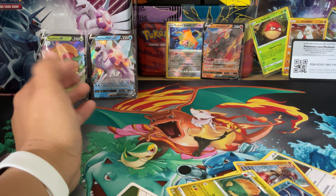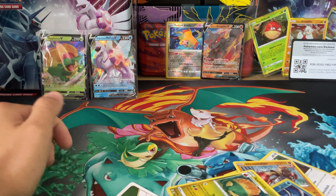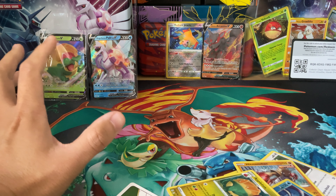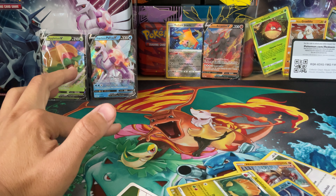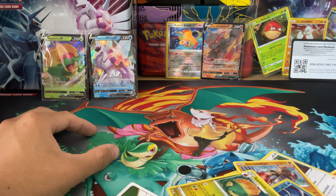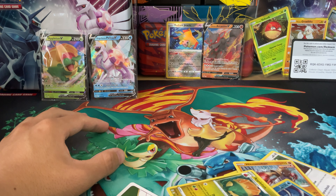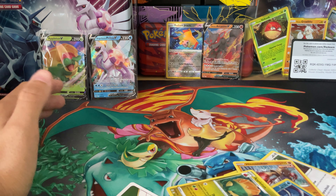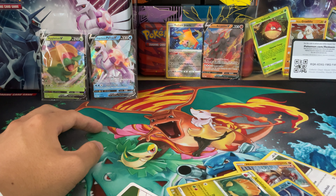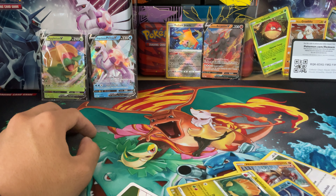Did I get $20 worth of value? Definitely not — I probably got around $5 worth of value in cards, but then you get all the extras like the lunchbox and the pencil tin, so maybe you're looking at about $10 worth of value for a $20 product. Worth it? Not really, but it was a fun opening experience. I hope you now know what packs are inside so you can make a decision on whether or not this is a product you want to buy. Like, subscribe, and all that good stuff — I'll see you guys next time.